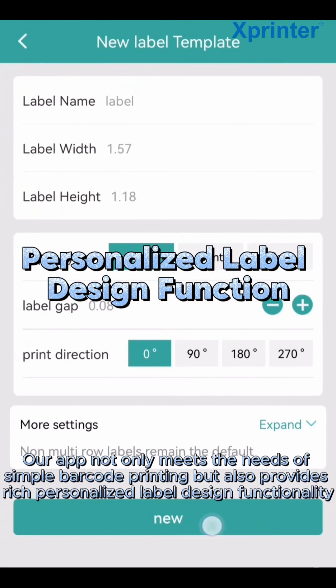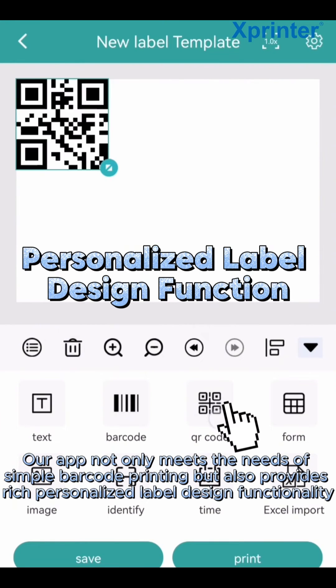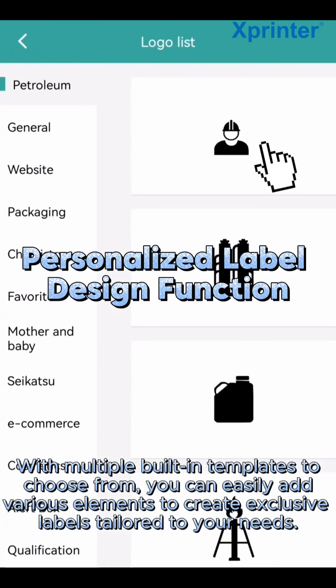Our app not only meets the needs of simple barcode printing, but also provides rich personalized label design functionality. With multiple built-in templates to choose from, you can easily add various elements to create exclusive labels tailored to your needs.